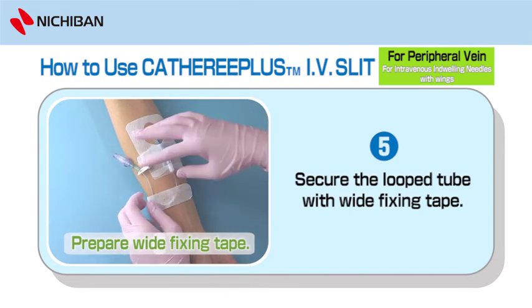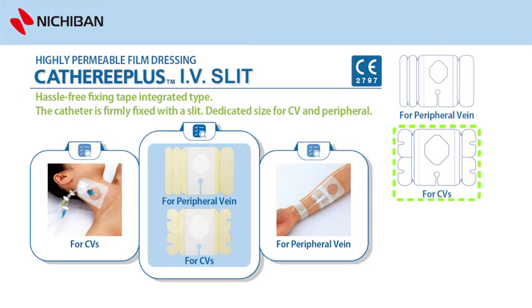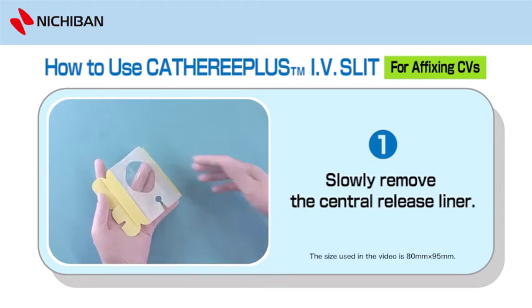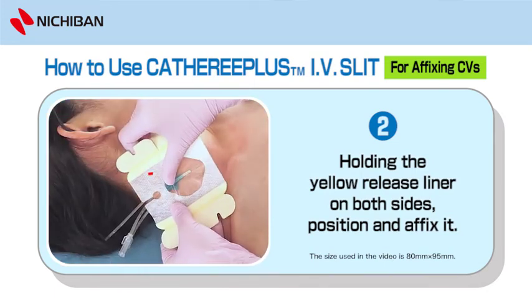Step 10: Prepare Wide Fixing Tape. Secure the looped tube with wide fixing tape. To use Catharee Plus IV Slit for central vein: Step 1: Slowly remove the central release liner. Step 2: Holding the yellow release liner on both sides, position and affix it.